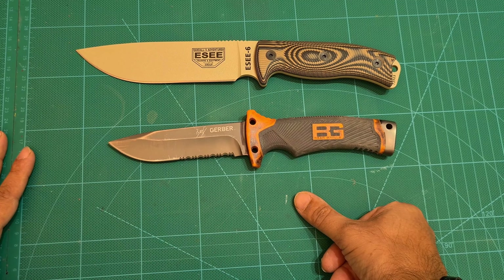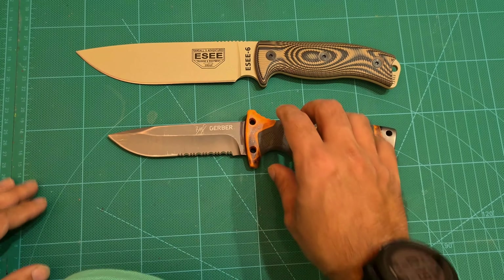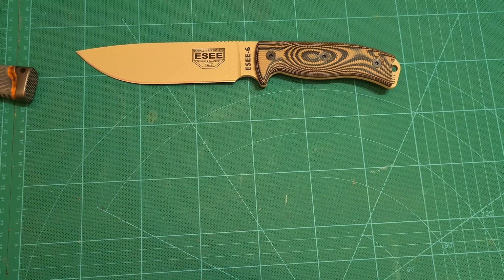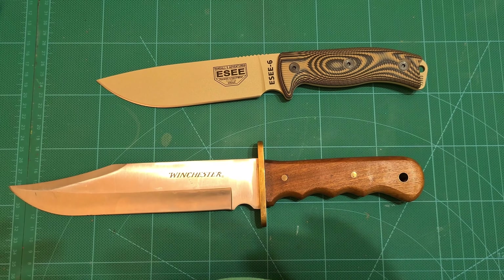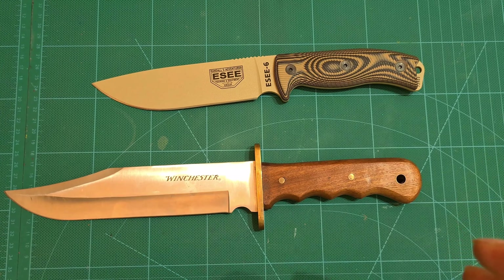I wanted a 6-inch blade that was slightly thicker than the Gerber. I know people say thickness doesn't matter — it does in some circumstances. Next knife — this is a Winchester Bowie knife, about 14 and a quarter inches. It's a big knife. As you can see, the SE6 is much smaller in comparison, and I think the SE6 is actually slightly thicker than this knife.